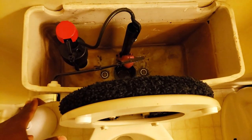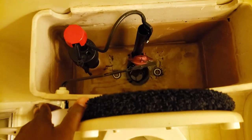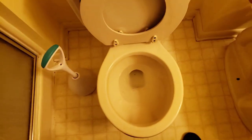Step one: try to get as much water out of the bowl as possible, then obviously get the water out of the tank. We're gonna plunge as much water out as possible, because we gotta get rid of the toilet. Cut the water off to the house and then we're gonna get to the next step.